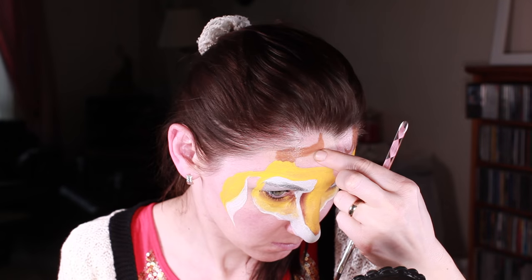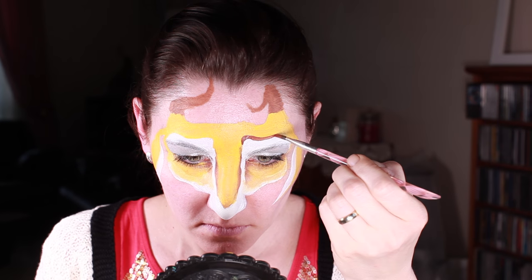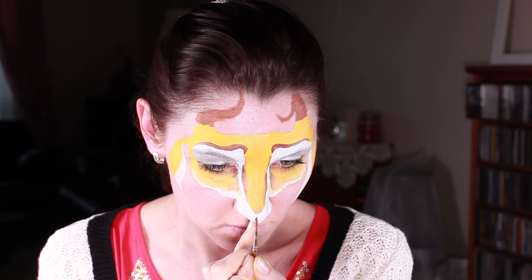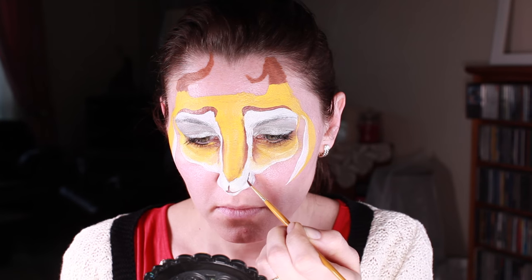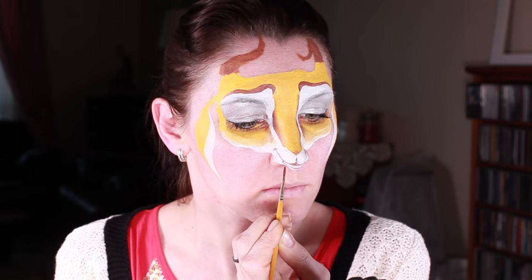To create the 3D effect I'm making the horn first very thick and then behind it a really thin one. Adding eyebrows and mouth. Teeth are optional but I decided to add them so she looks like she's smiling.